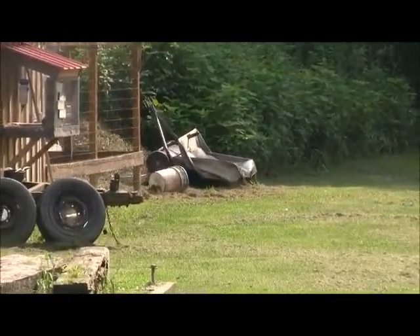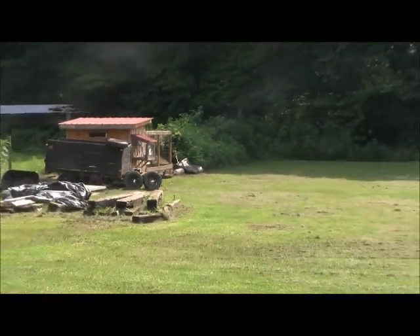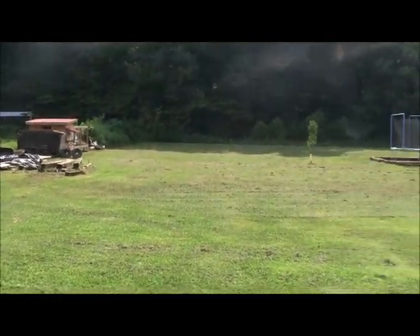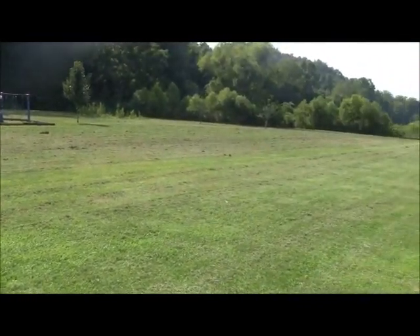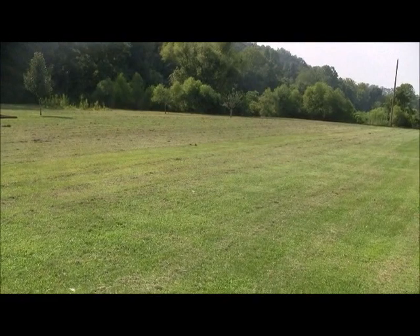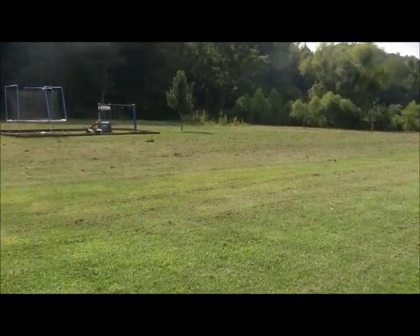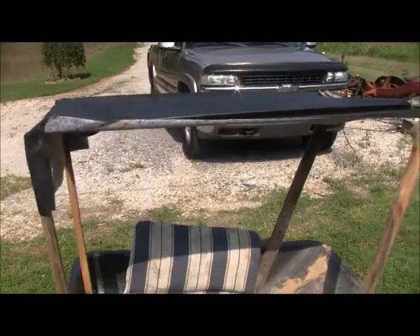I'll just run that over my yard and it picks it up. When I get done, I'm gonna pile it up and show you what I get off this yard and what I do with it. I'll be back to let you see the results.